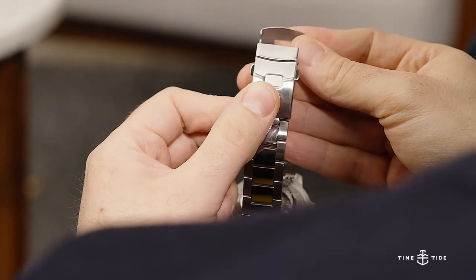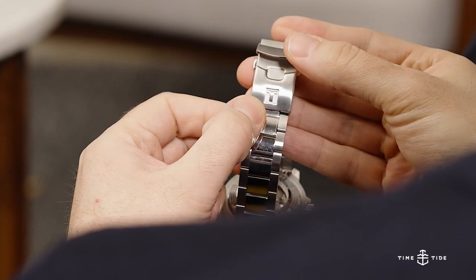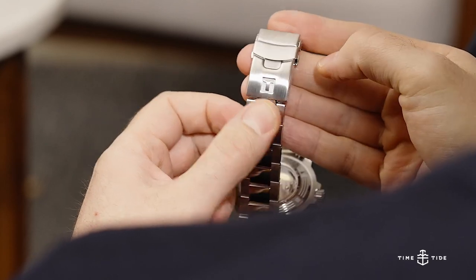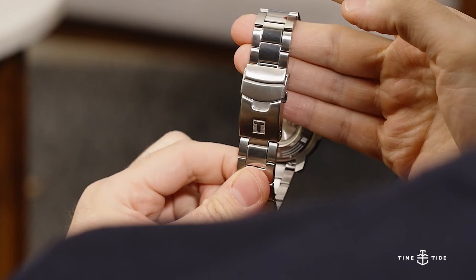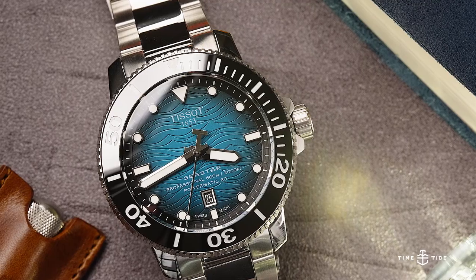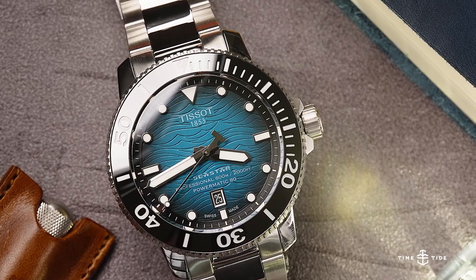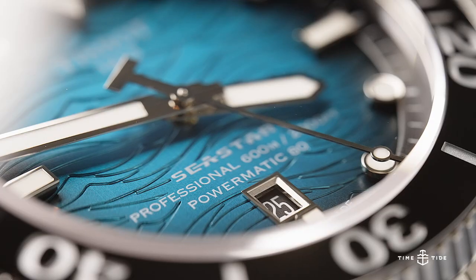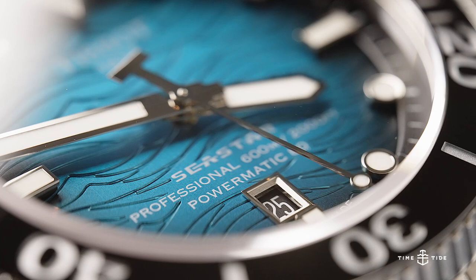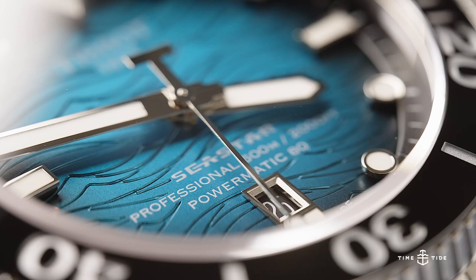On each of the blue hue models, the Seastar 2000 Professional comes equipped with a solid 22mm steel bracelet that tapers slightly but keeps the watch balanced. The wide centre links are polished, which refines the overall look, but may be prone to scratches should you take it adventuring in the manner it was built for. If you opt for the black model, it will come on a black rubber strap embedded with the Tissot T, and ready for much more rough and tumble action.